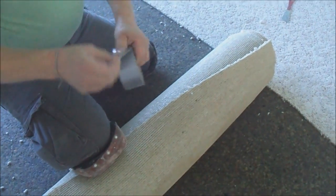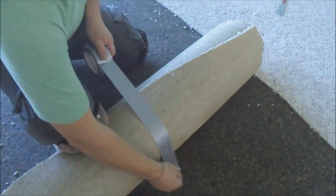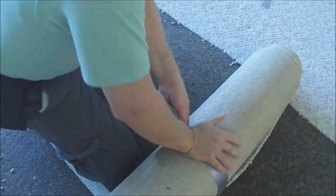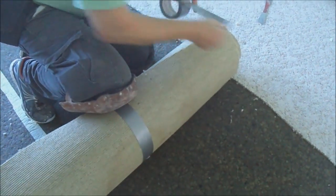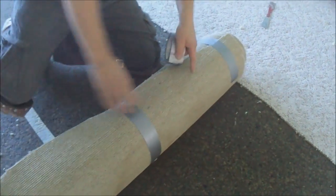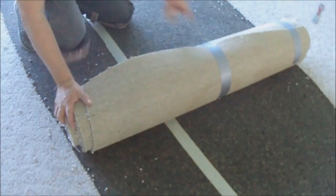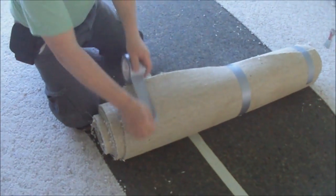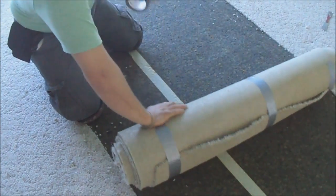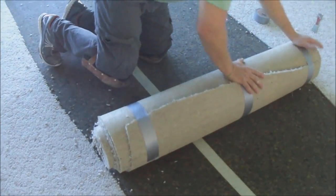I use duct tape because it works very good for this. That's it — not too big, easy to carry and fits in any car.